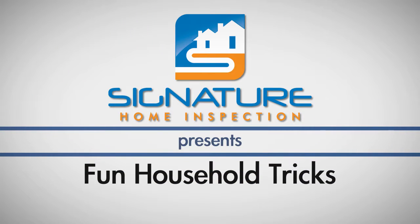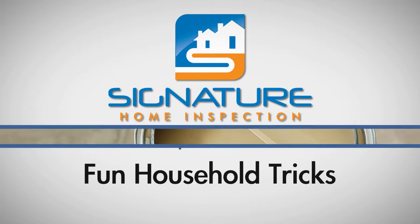Welcome to our first installment of Fun Household Tricks. In this series, we show you quick tricks for making home maintenance and organization easy.